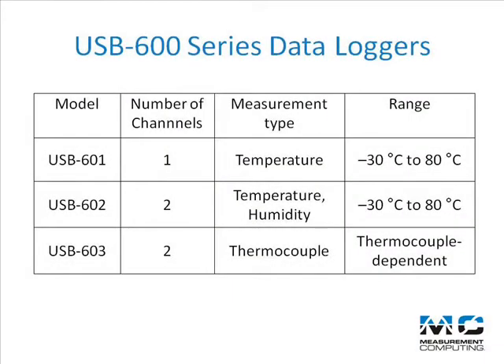There are three models in the USB 600 series. The USB 601 provides one temperature measurement channel. The USB 602 measures temperature as well as humidity. The USB 603 offers two thermocouple measurement channels.